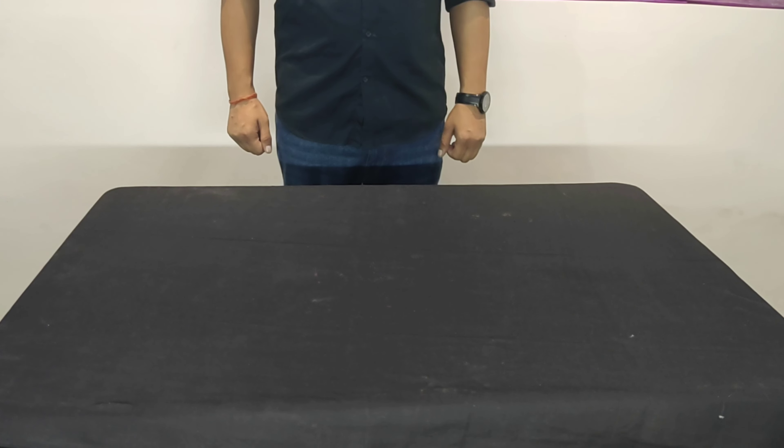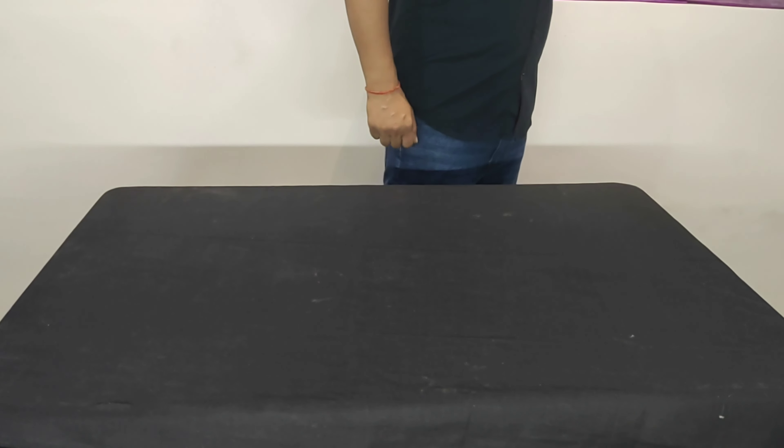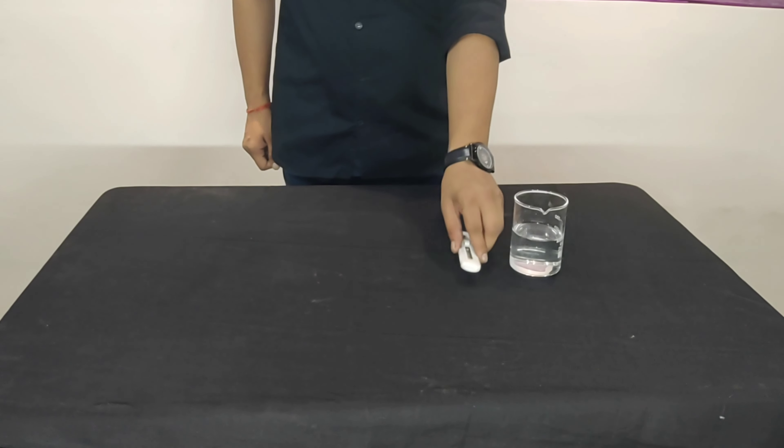Hello YouTube! Welcome back to Bundala Lab. Today we got an explosive experiment for you. We're going to explore what happens when you expose sodium metal to water. But before we dive into the action, let's understand some basics.